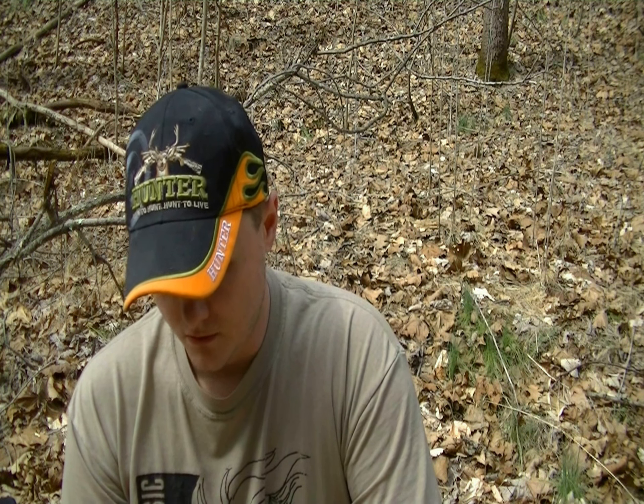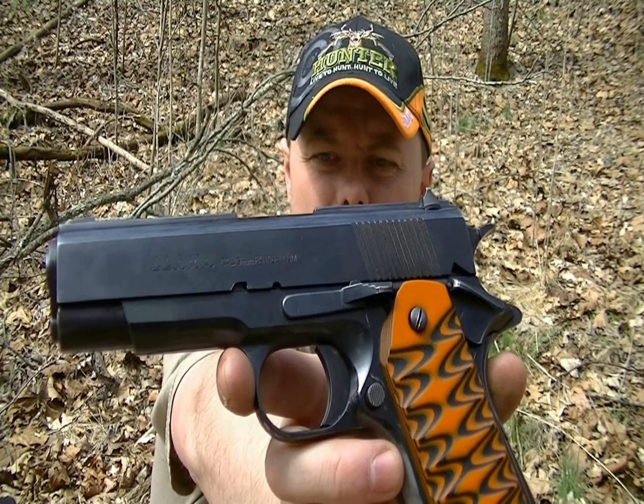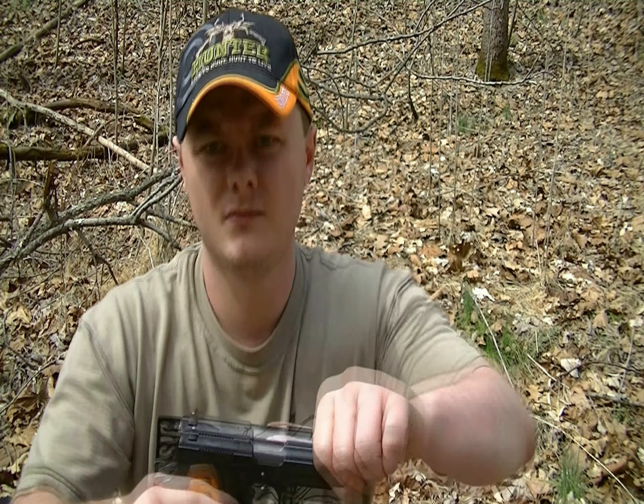Hey guys, what's up. Today I'm out here at my mom's property, it's a pretty nice day out, kind of a little bit nippy but not too bad. I want to do a review on this firearm. It's a Llama Model XIB, a 1911 clone in nine millimeter Parabellum. It is empty — no rounds in the mag, and of course it wouldn't have held open if there were rounds in the mag, but you get the picture.